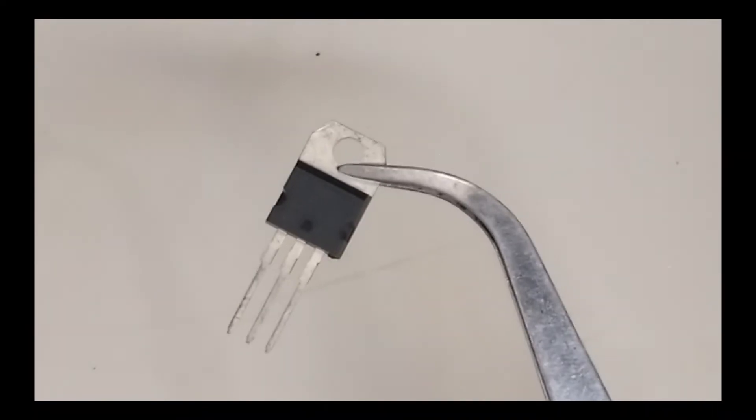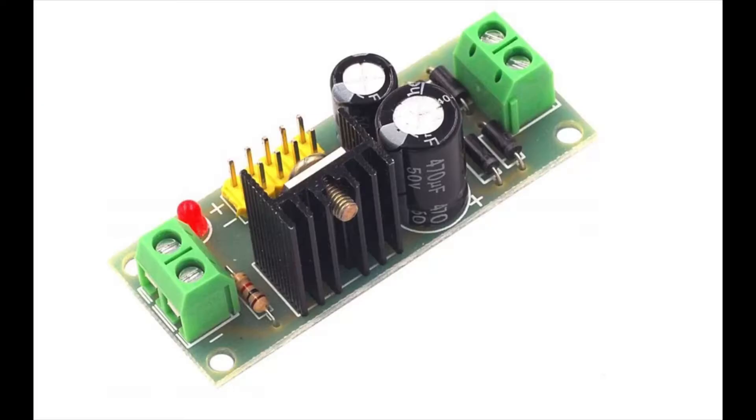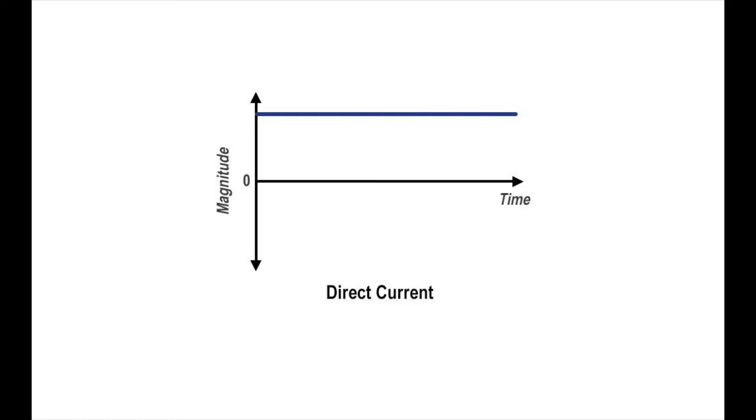For this we need this type of voltage regulator IC. This series is called the 78XX voltage regulator. It can be 5 volt, 9 volt, 8 volt, 15 volt, and more. I'm going to show you how it works, how to design one, and fully turn it into a working professional circuit board that can be used on any needed circuit.